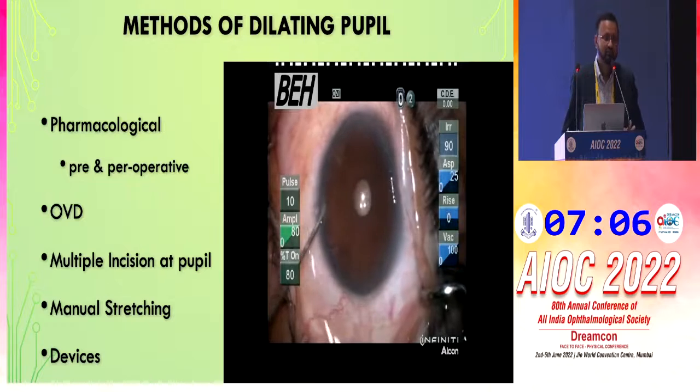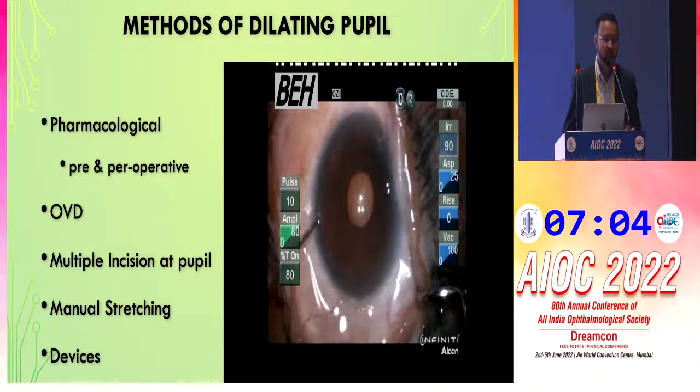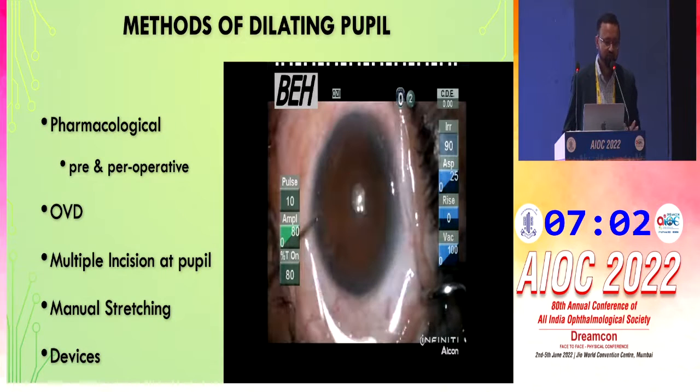When the pupil is small, we can perform pharmacological dilation — preoperatively or intraoperatively with OVDs — with multiple incisions at the pupil, manual stretching, or devices.